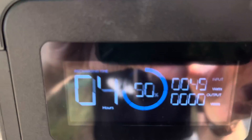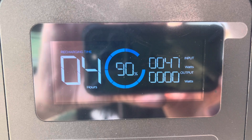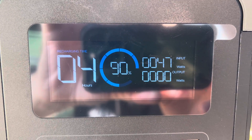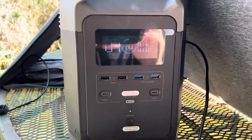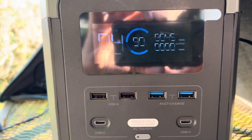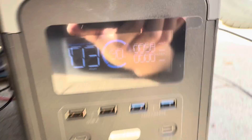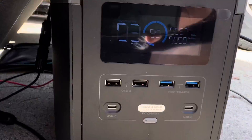After an hour of charging I'm getting 48 watts in and it's at 90%, up from 87% — so it's done 3% in an hour. The Sun's starting to go down so I'm going to put it out in the driveway and finish it off in the front yard because it's about to be shady back here. Now we're getting about 58-59 watts in the front yard — I think maybe the concrete reflection is helping out a little bit.